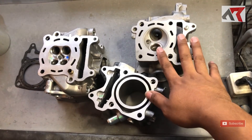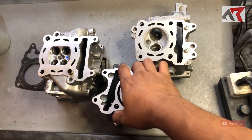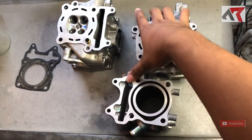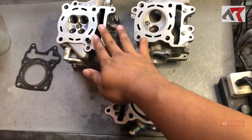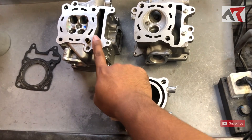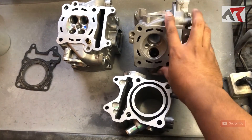Di depan saya ini sudah ada head, dua jenis head. Ini head dua clap, ini head empat clap. Teman-teman mungkin sudah pada tahu ini head apa. Jadi yang jelas ini punya motor Honda. Ini punya motor Honda metrik terbaru yaitu Honda PCX 160, sedangkan yang ini punyanya Vario 150.